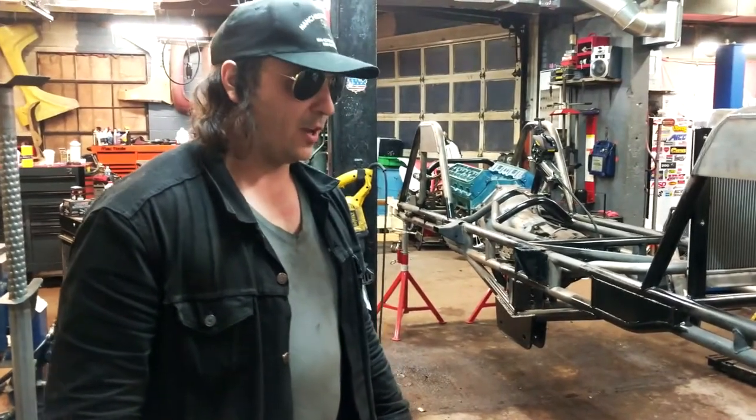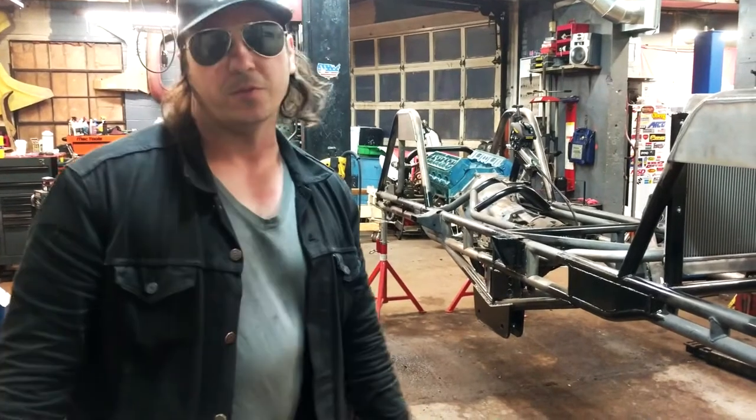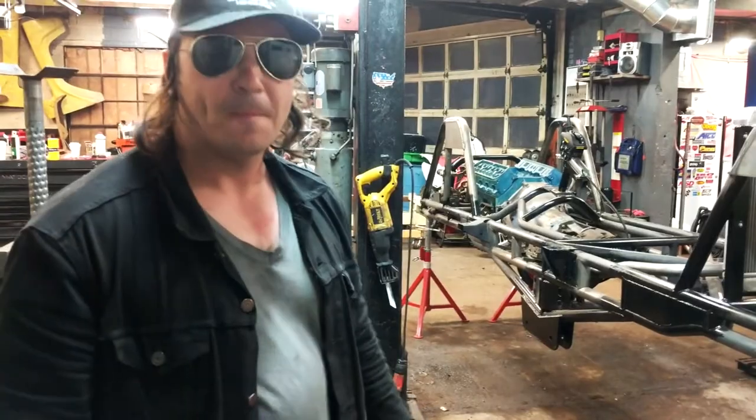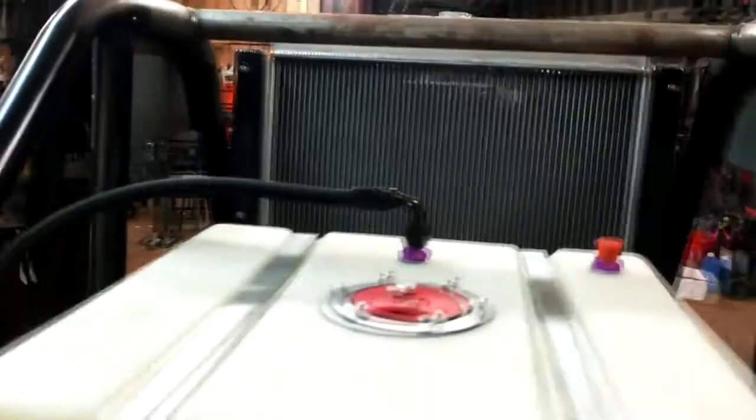I'm throwing a link for Dynatrack — this truck wouldn't go as good as it does if it wasn't for those axles. They're very impressive, so check them out if you need them. Thanks for letting me check this thing out a little bit more.